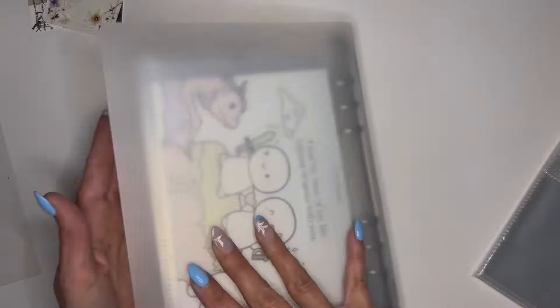I love new stickers! Let me know down in the comments if you like new stickers — I'm assuming you do if you're hanging around my channel. You like all the things: the stationery, stickers, planners, journals, pens — all the things!